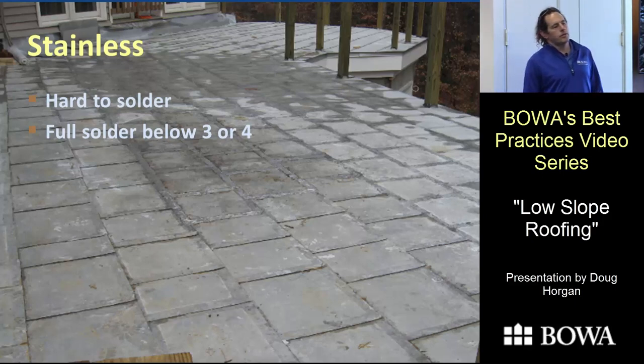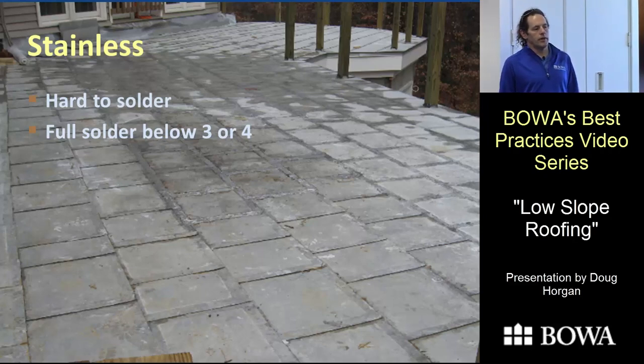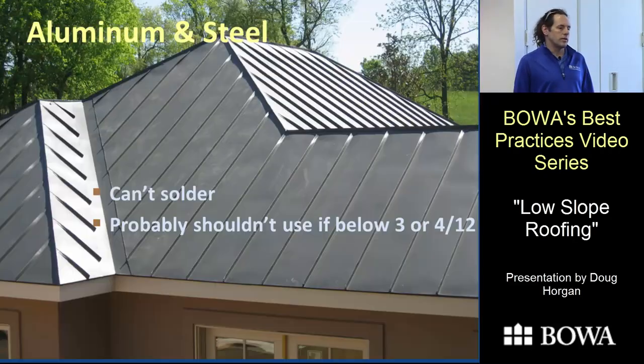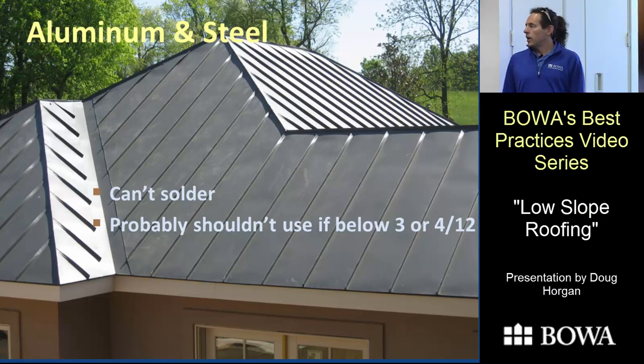Stainless steel isn't used much these days. The main supplier went out of business during the recession and they're just getting material back on the market, but it turns out it's very hard to solder. There are really no advantages over copper — it's actually more expensive and has some of the same issues. Aluminum and steel on the market today is all painted material that can't be soldered, so you really shouldn't use it under a 3-in-12 pitch.